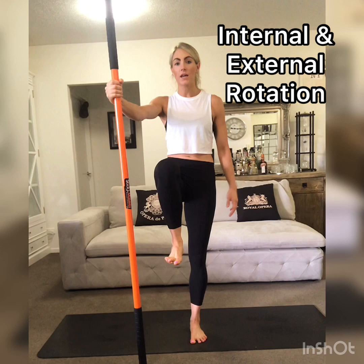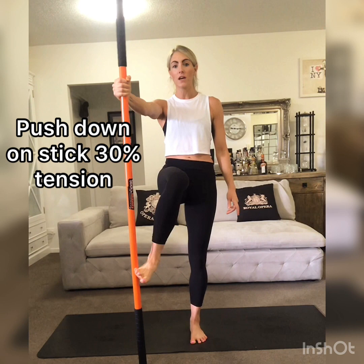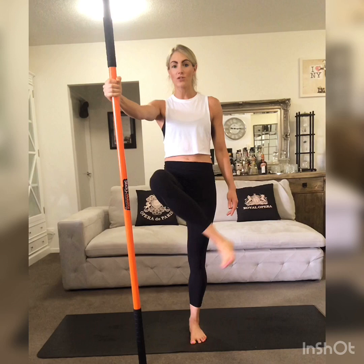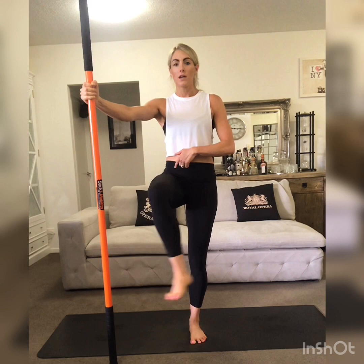Split the hips, lifting the right foot up in the air, making sure that you don't drift out to the side with the left hip. Keep the knee nice and still, using 30% tension down through the stick, and just move the foot side to side, working through hip internal and external rotation. If you feel like the stick is a little bit too close, take a little bit wider so that you can increase the range of motion.